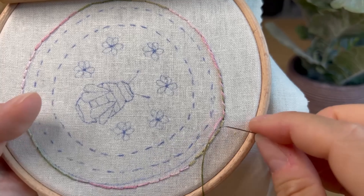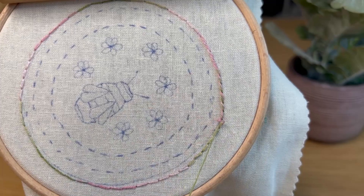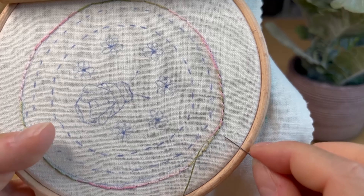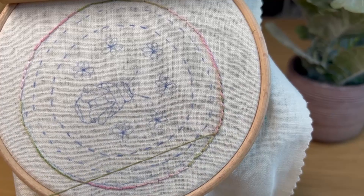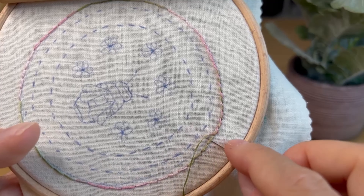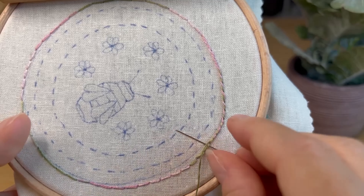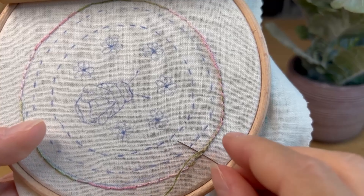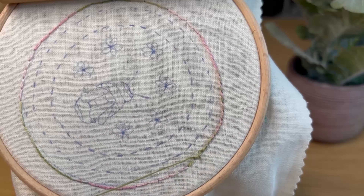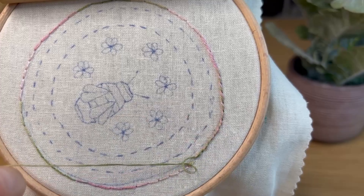Try not to pull it too tight. You want it so it just sits nicely on the back stitches. Then just keep going all the way around till you get back to where you started.